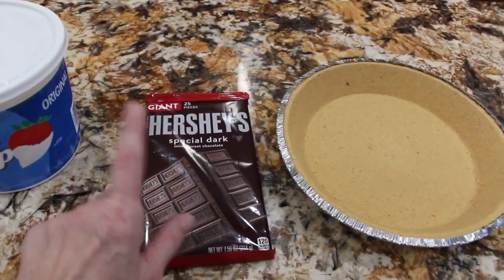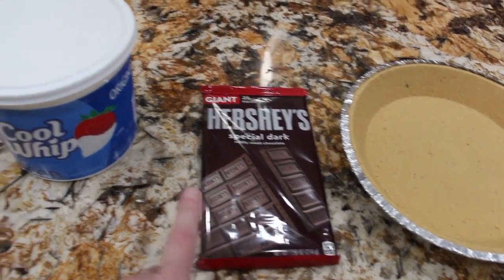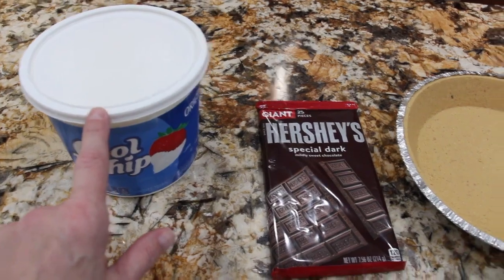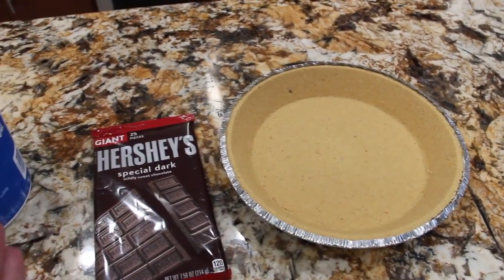What I'm going to do is take this Hershey bar and melt it in my microwave. Once it's all melted, I'll blend it in with the Cool Whip, add it into my crust, place it in my fridge, and the pie is done.